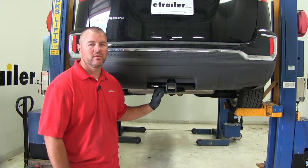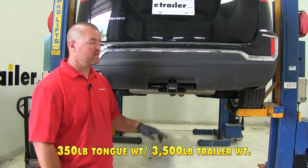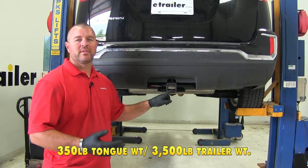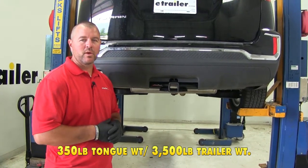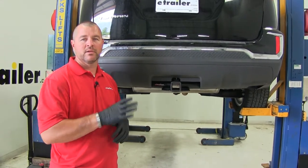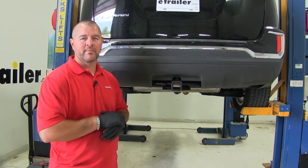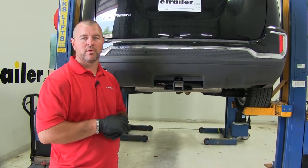As far as weight capacity, you're going to have a 350 pound max tongue weight — that's the downward pressure on the inside of the receiver tube — and a 3,500 pound max trailer weight, which includes the trailer plus the load. I recommend checking the owner's manual to make sure the vehicle can handle that weight. You want to pick the lowest number between the vehicle and the hitch.